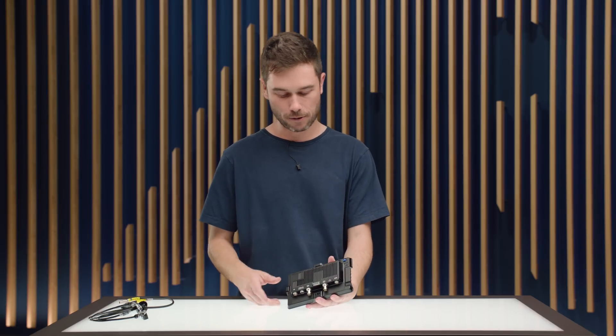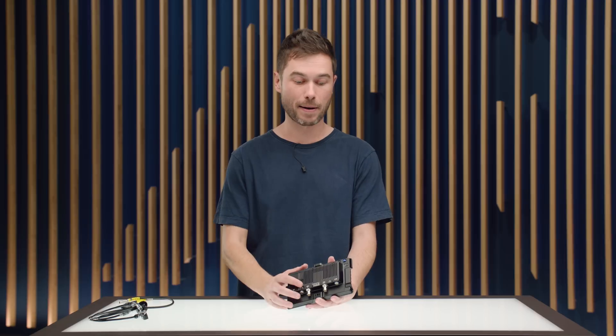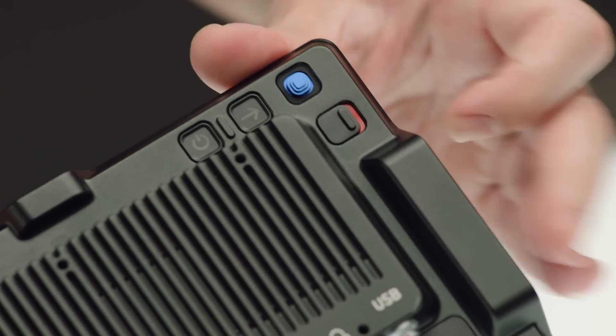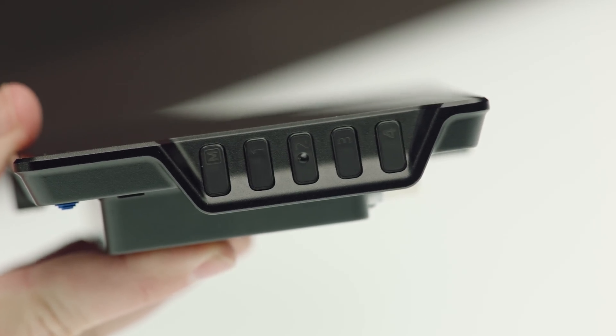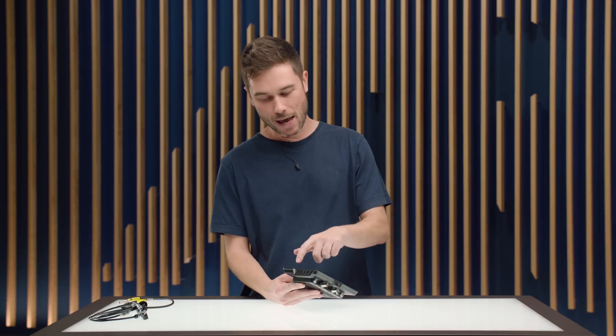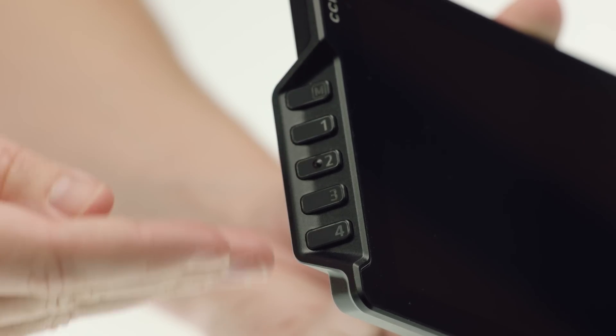At the top of the monitor on the back side we have the power button, a back button, and a joystick. You can use the joystick and back button to interact with all of the CCM1 menus, or you can use the touchscreen — there's no compromise between using touch or the joystick. Just below that is a lock button which locks all control inputs: the touchscreen, the clickable joystick, and the user buttons on the side. The user buttons are on the left side for ergonomic access. We have a dedicated M button for the camera menu and user buttons 1, 2, 3, and 4 which can be user-defined either in the camera or on the monitor itself.